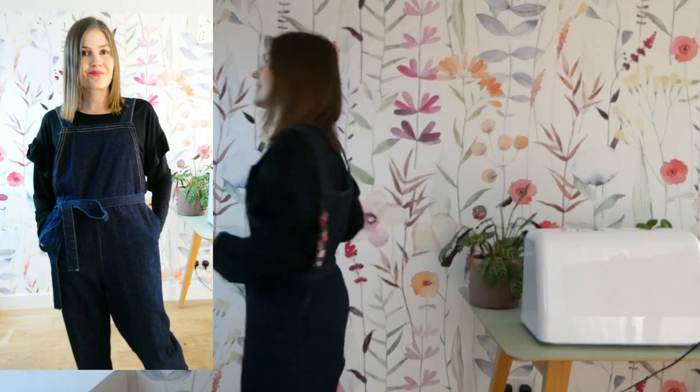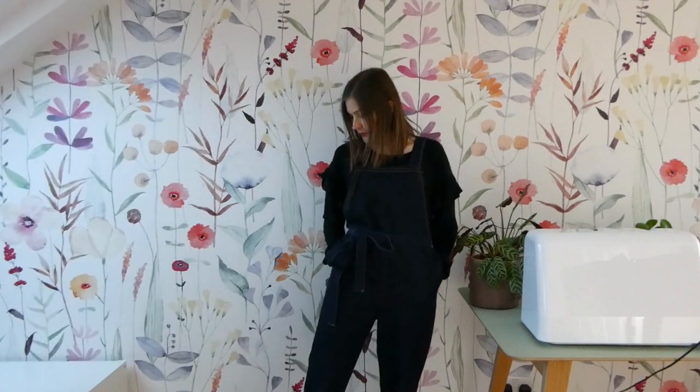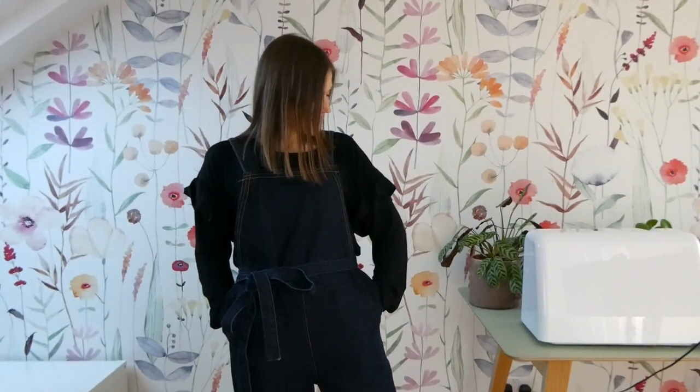Outfit number seven is the Made My Wardrobe Greater Dungarees over the t-shirt. These dungarees are a wonderful pattern - as you can see it's got a waist tie, they're really roomy and really comfortable, and they've got really big pockets. I really enjoy wearing dungarees, so this was one of the combinations I thought of when I was sewing the top.